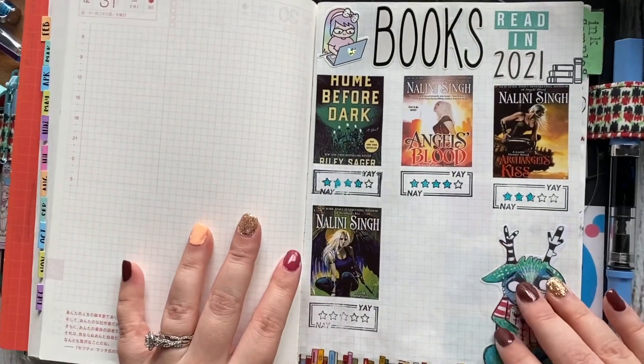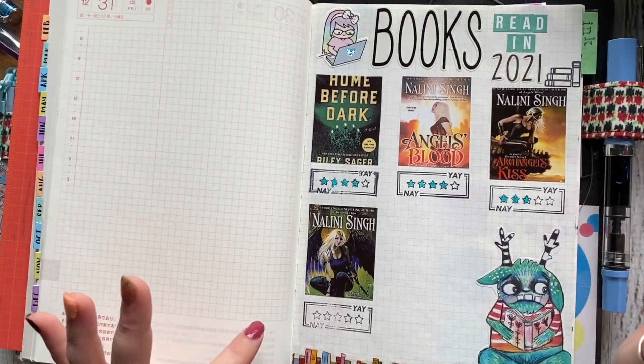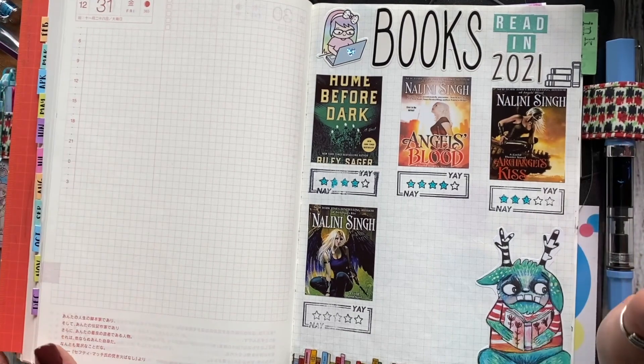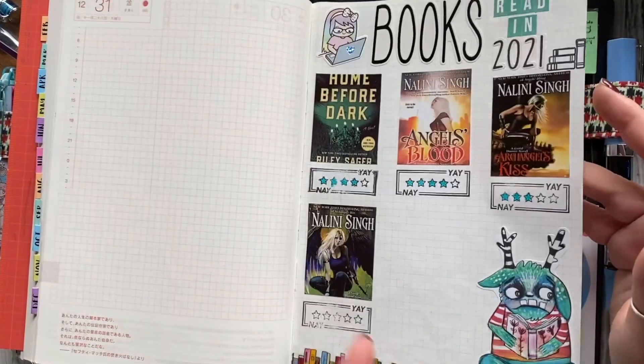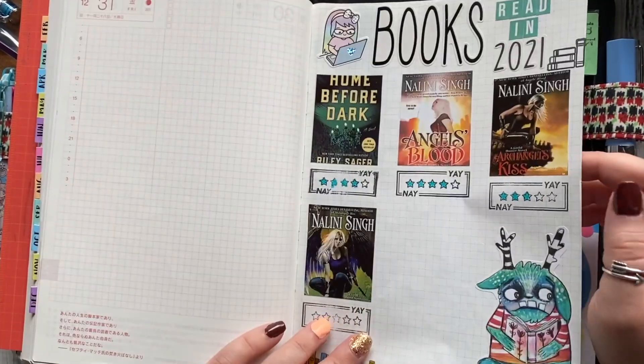The last few pages — I'm using this for my books read. I cut these out with my Sprocket, but I realize I probably should make them smaller. Based on how this is going, I'm probably going to need a lot more space.